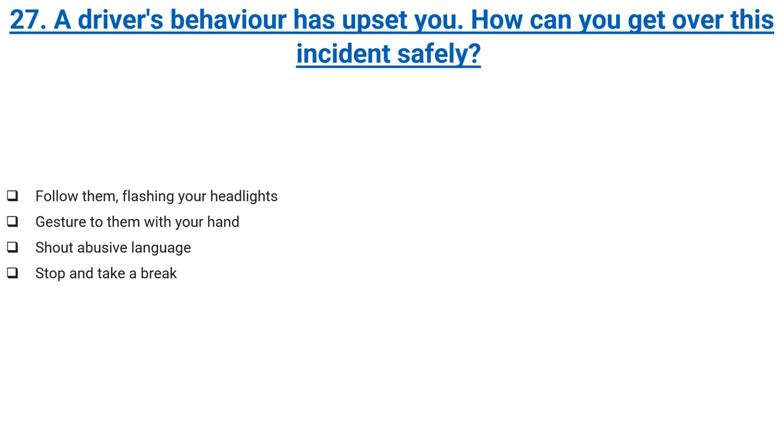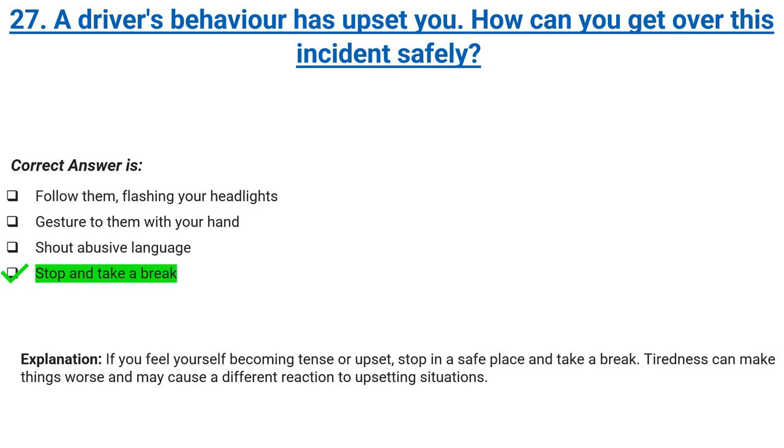A driver's behaviour has upset you. How can you get over this incident safely? Follow them flashing your headlights, gesture to them with your hand, shout abusive language, or stop and take a break. Correct answer: stop and take a break. Explanation: if you feel yourself becoming tense or upset, stop in a safe place and take a break. Tiredness can make things worse and may cause a different reaction to upsetting situations.